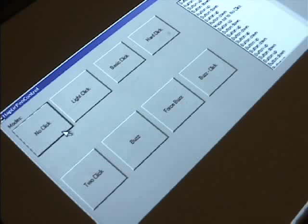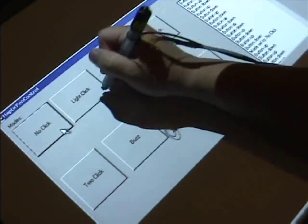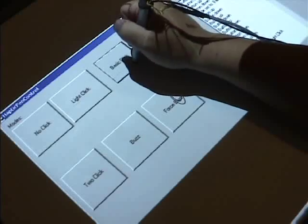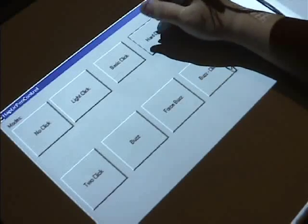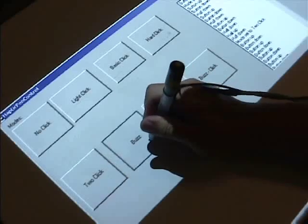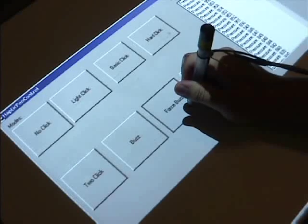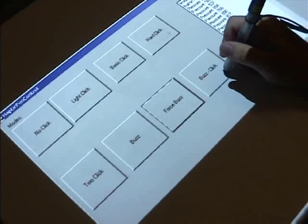Here's an interface that we have implemented on a diamond-touch table. It has eight buttons, each of which have a different behavior. We have no-click, which provides no haptic feedback for comparison. We have light-click, which simulates very easy to press buttons, like the retractable pen. Basic-click is a medium-level feedback. Hard-click simulates very stiff buttons. Two-click is a two-level button, similar to camera shutter buttons. Buzz simply buzzes when pressed. Force-buzz provides a proportional-level buzz based on pressure. And buzz-click is also a two-level button, but buzzes when pressed halfway.